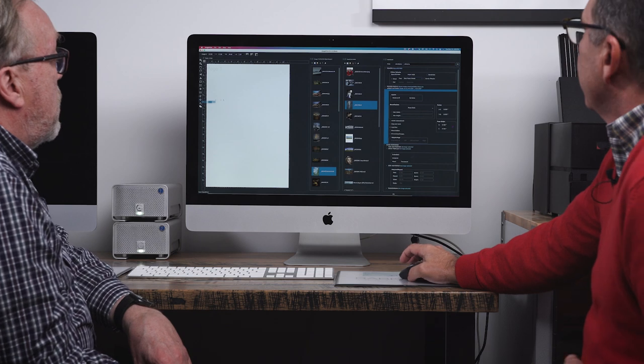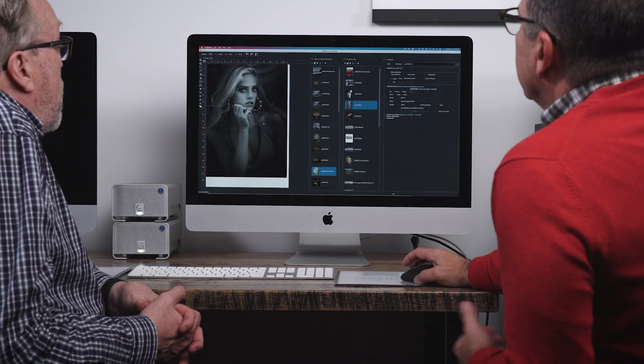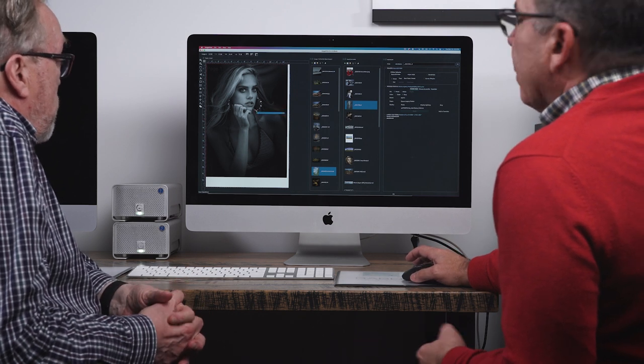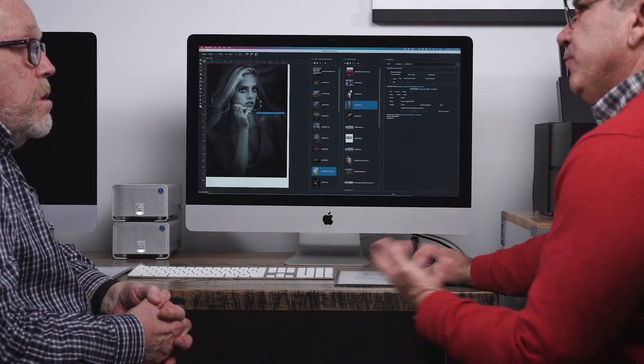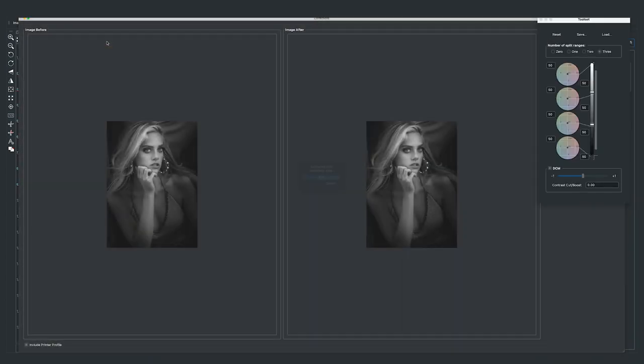Let's go back and cover the black and white segment, which a lot of people find important. The nice thing about ImagePrint is while the spooler is printing, you can start laying out images for your next page. Going back to the printer profile, we'll look at the gray profile for Legacy Platine — we'll download and apply it. You can see the image is automatically converted to black and white. If your image was already grayscale that's fine too, but if it's color we'll convert it based on the profile. Under Edit we go to Corrections and then Narrow Gamut — this is the black and white interface.